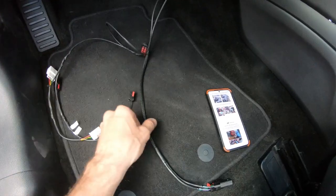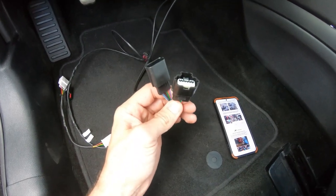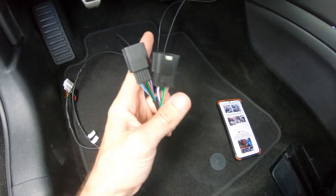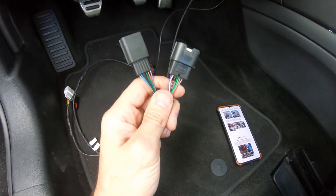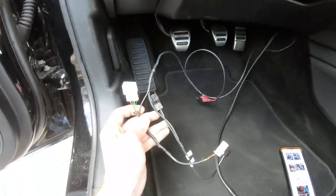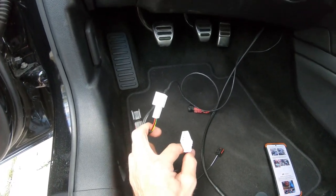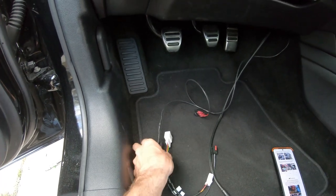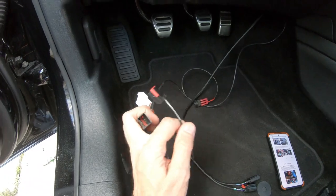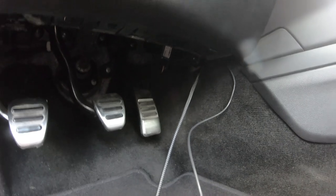Everything else is going to be done on the driver's side of the car. Starting with the accelerator pedal, find the braided cable with the inlet and outlet female and male connectors for the accelerator pedal position. Simply disconnect the OEM harness, hook up this harness, then hook up the OEM harness into the open end. You're going to do the same thing with your brake - it's the white four-pin connectors - and then your clutch switch uses the smaller two-wire connectors. So: accelerator pedal, brake pedal, clutch pedal.